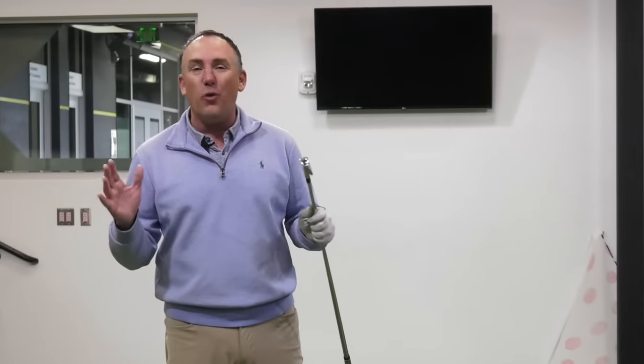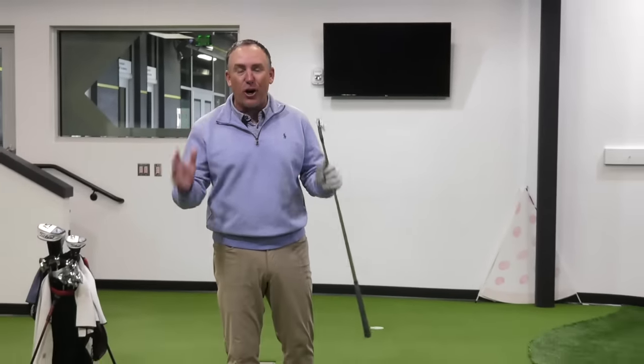I'm PGA teaching professional Todd Kolb, director of instruction for US Golf TV and the Sanford Power Golf Academy. Let me show you probably what most of you are doing when you get set up to a golf ball that is causing problems and causing you to miss the green.